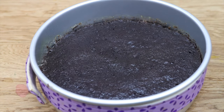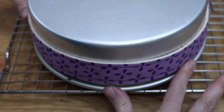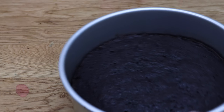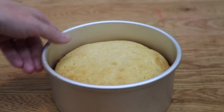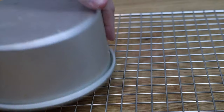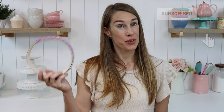Now for the results! My chocolate cake baked with the bake even strip rose a little higher than the one without, but both layers baked flat without domes and the colouring was even. There was a bigger difference for my vanilla cake — the layer wrapped in the strip baked more evenly without dark golden edges and with a flat top. The strips take a bit of time to prepare and make baking longer, but if your schedule can accommodate it, I think they're worth it.